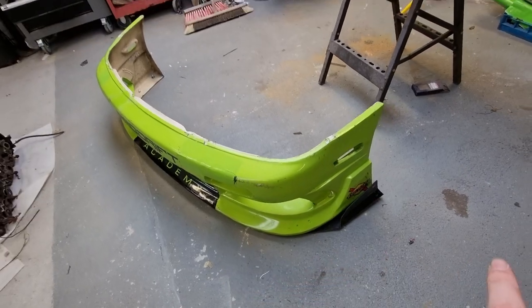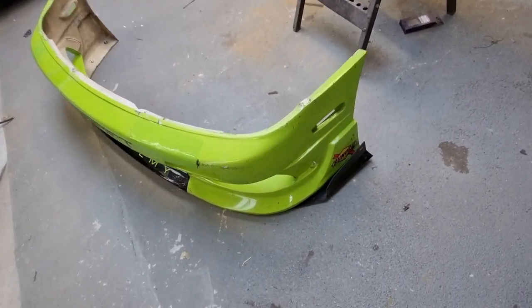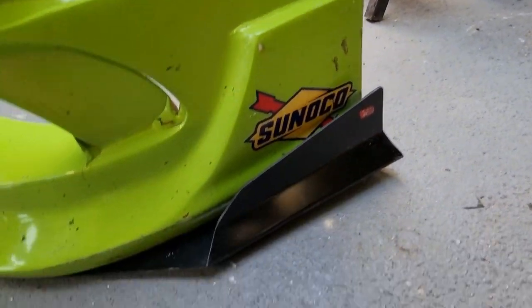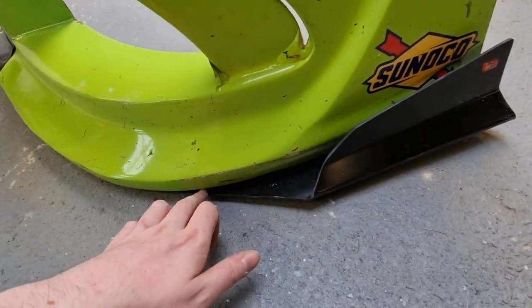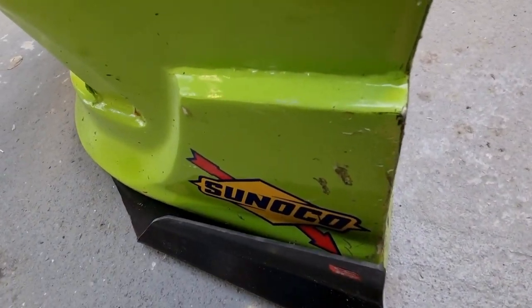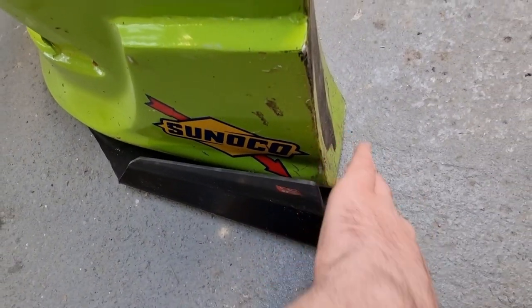This is the front bumper with the small canards mounted to it — as you can see they came out great. They're just a little dusty from fiberglass work, but we trimmed it nicely and trimmed the back as well for wheel clearance and to follow the line of the bumper.